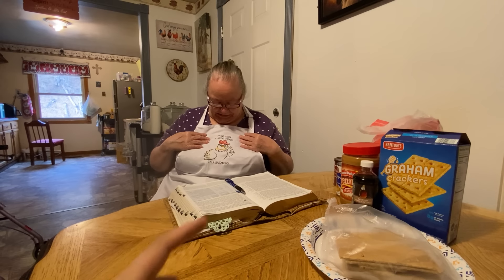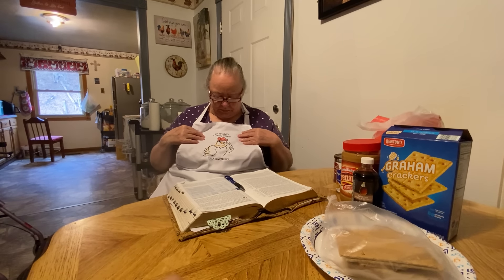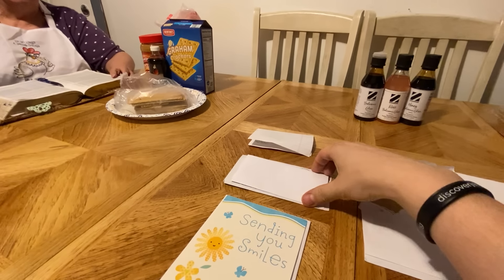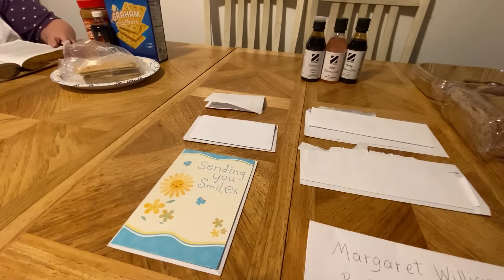Anyway, I forgot to say thank you so much for this apron — I love it. It's the same lady who sends us stuff all the time — she sent the air fryer and she just sends us all kinds of stuff. We really appreciate everything everyone does for us. We appreciate all your comments, kind words, and letters. There's a personal letter and one that says 'Sending you smiles' — those are the last cards.